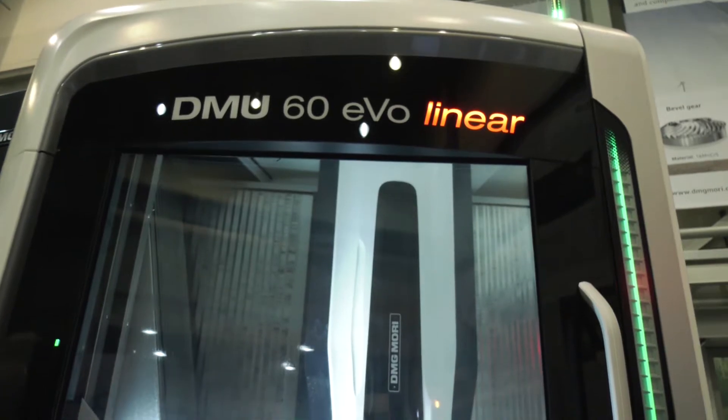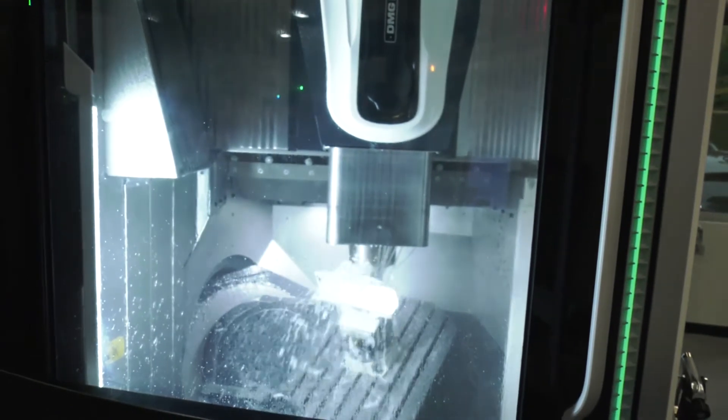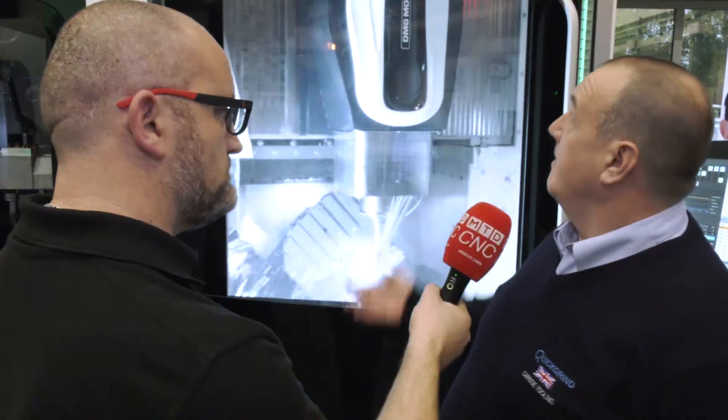Tebis is a fantastic software company for this type of cutting strategy, and the DMU 60 Evo is again a fantastic machine — full 5-axis, full simultaneous machining.